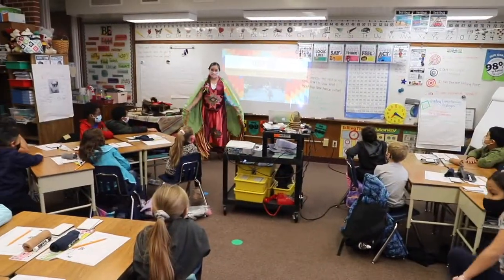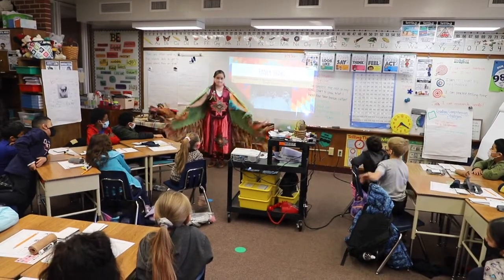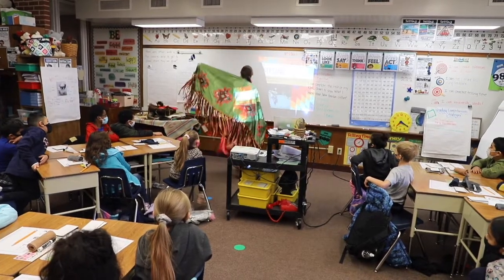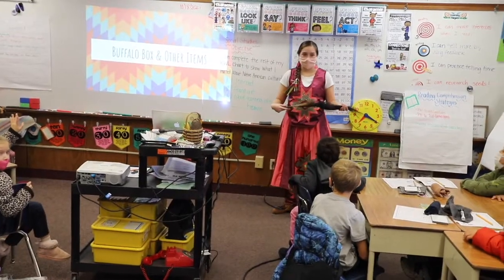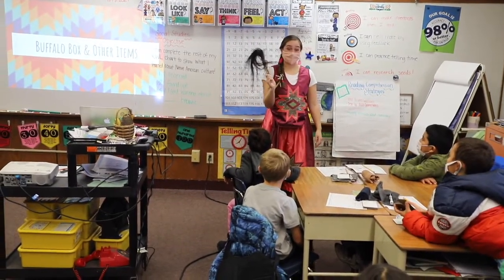I'd be standing here. And remember, the drum is beating the entire time. Let me hold this a little better. And I'd be bobbing up and down, and then I'd go in circles the entire time. Camila said cleaning — like dusting, cleaning. If there was a fly, I could use that as a fly swatter.